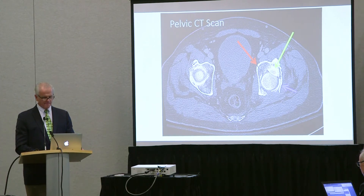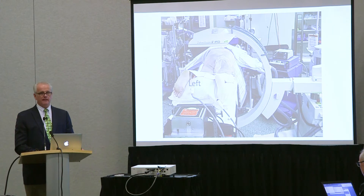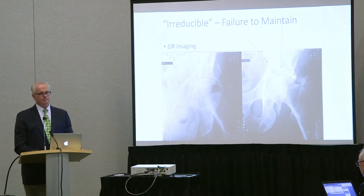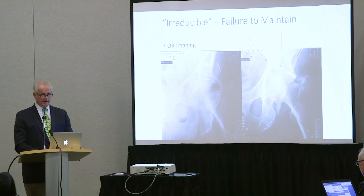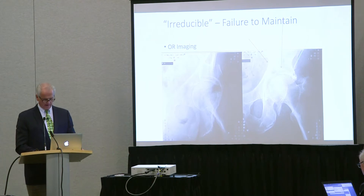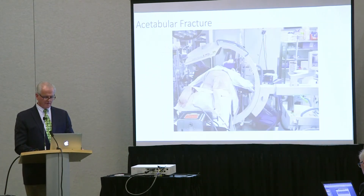This is the preoperative scan. In the operating room, we decide to do a Kocher-Langenbeck, and we turn him prone. When we put the C-arm on him, it looks like this — now he's reduced. He's been relaxed and put prone, and now the head is beneath the intact dome. I don't know what just happened, because there was an attempted reduction that didn't work, and now just by relaxing him and putting him prone he's reduced. I don't know if there's debris in the joint.